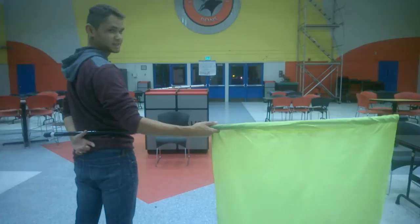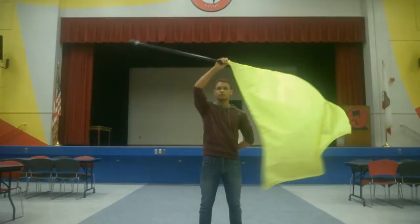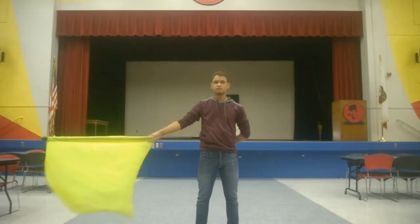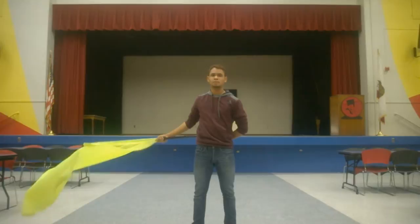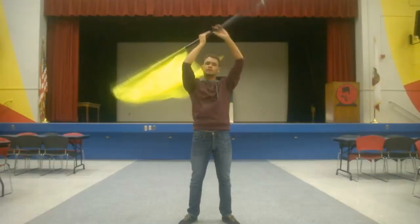So when you're doing a parallel, you need to start the flag, and you're going to take your right hand bringing out to the front, up, and around. What you have to make sure is that when you're coming up, your flag does not change its angle, because when you let go from there, your parallel is going to end up spinning in an awkward direction.